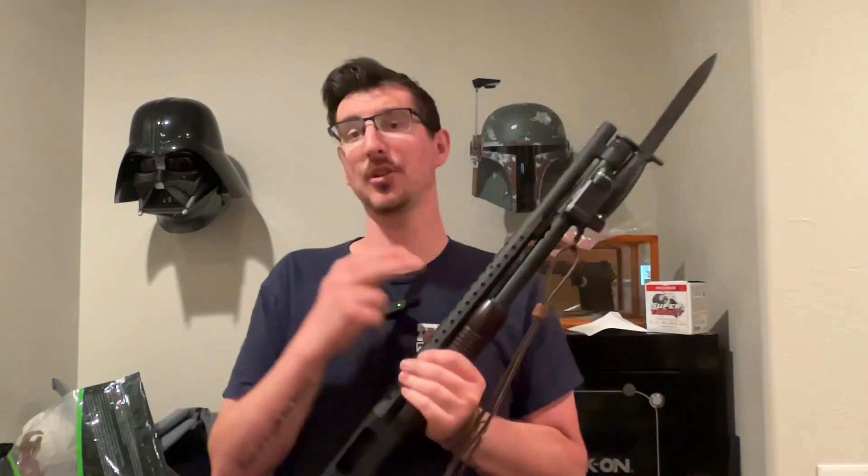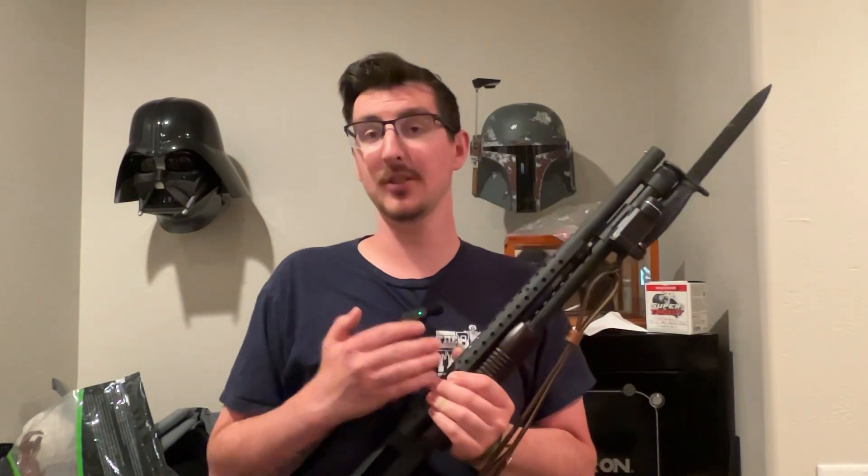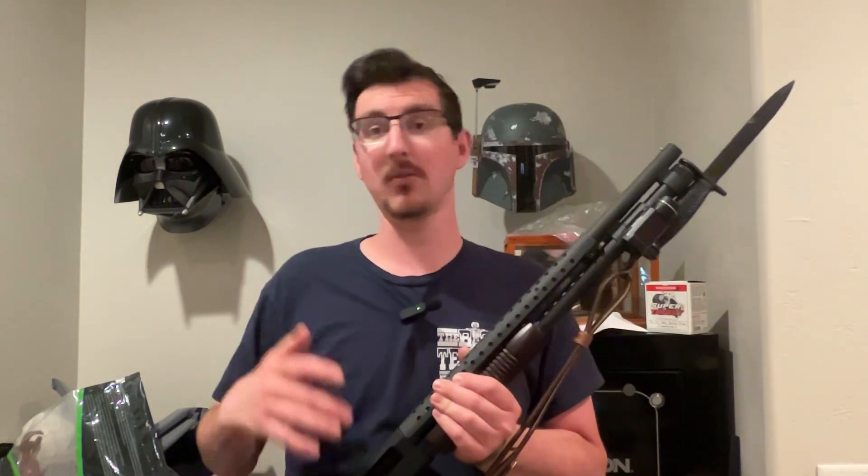First I'm going to talk about why I chose this over other light mounts, and then I'll do the review. So if you don't want to hear why I chose it and just want the review, fast forward a little bit until I stop talking about that.